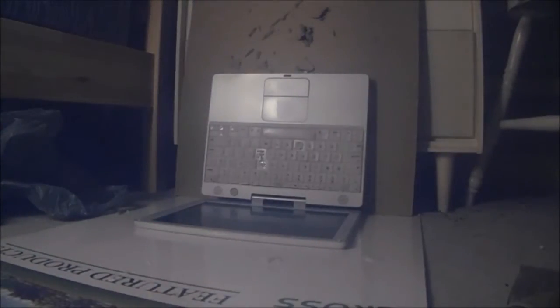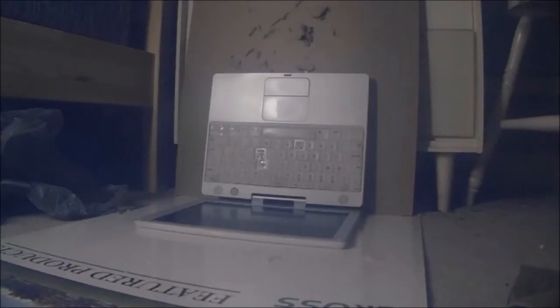We're gonna be using that to hopefully put some holes in the keyboard. Here's the ammo we'll be using — gonna see how well this keyboard fares out.